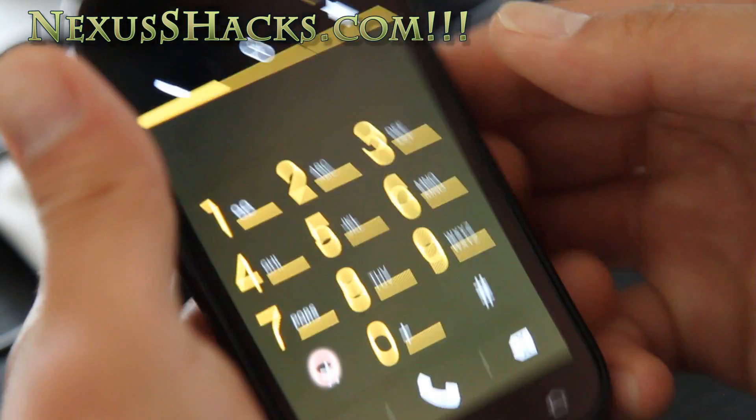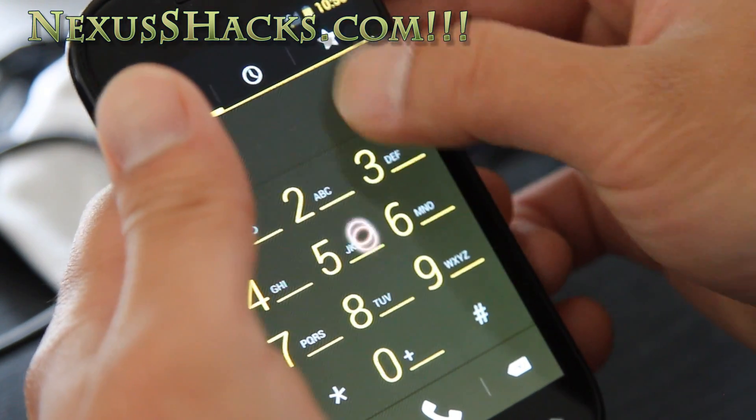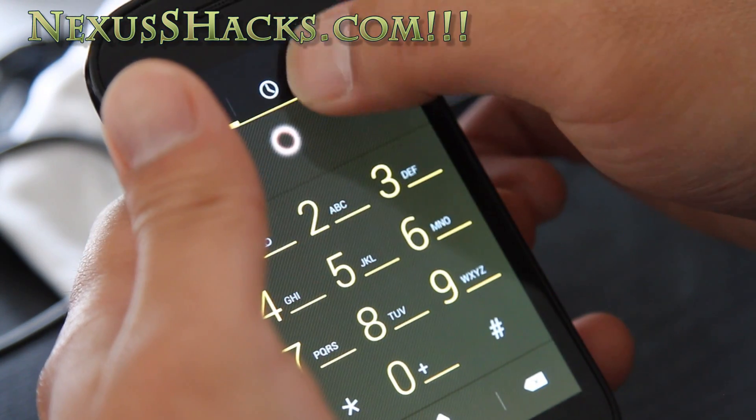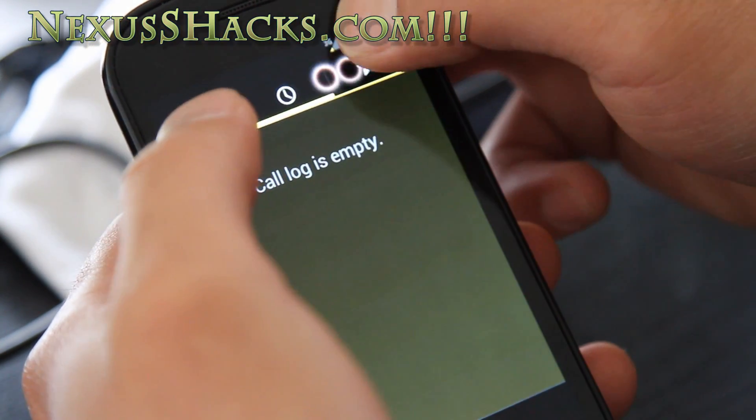I'm on the dialer now. This is what the dialer looks like on Ice Cream Sandwich. Let's try to explore more here.